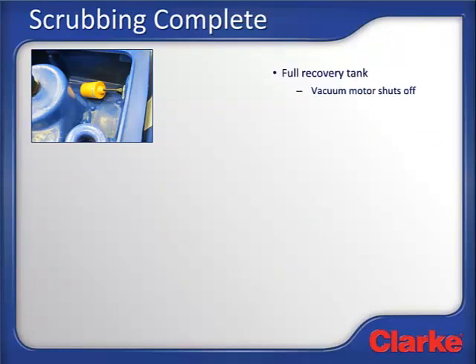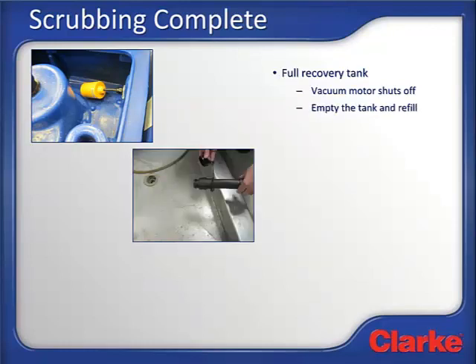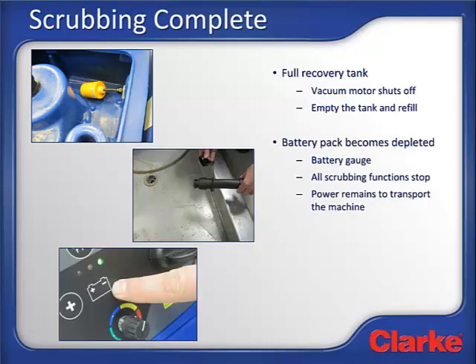Eventually the solution tank will run dry and the recovery tank will become full. The Clark Focus 2 midsize has a recovery tank shutoff switch that shuts off the vacuum motor when the recovery tank is full, which helps prevent the vacuum motor from ingesting water. When the recovery tank is full, transport the machine to a suitable location to empty it and refill the machine if required. After using the machine for a while, one of two things is going to happen: the battery may become depleted — when this happens, the battery gauge will indicate the batteries need to be recharged and all scrubbing functions will cease. The machine stops scrubbing when the battery pack is depleted, but the transport function does not, so you will always have plenty of battery power to transport the machine to empty the tank and back to the charging area. The other possibility is that all areas needed to be scrubbed are now clean and the machine is ready to be put away.